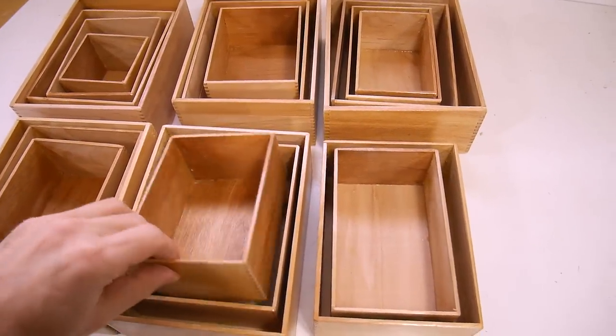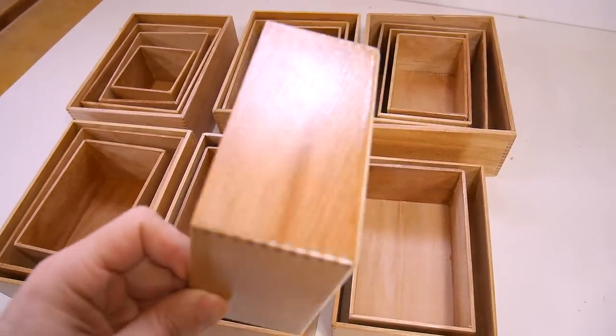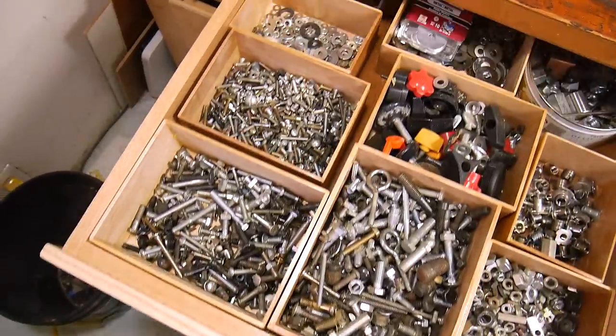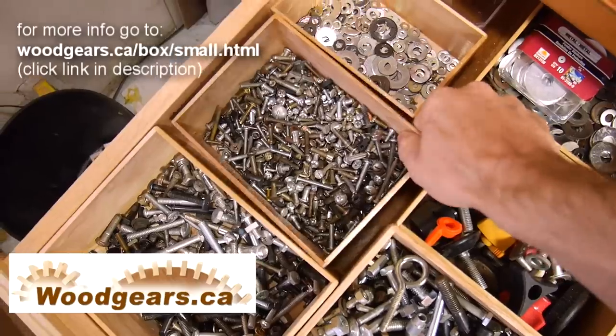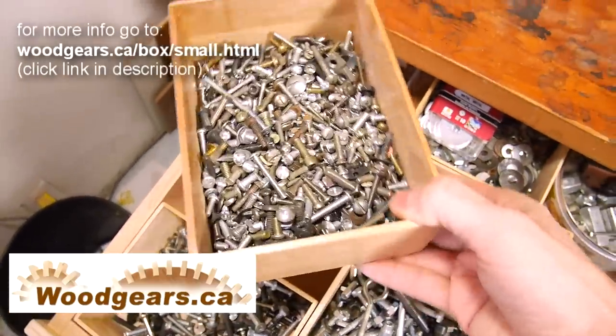Got 19 boxes all done, and I also put 2 coats of varnish on the outside to make them look nicer. The situation in my machine screws drawer is now much improved, and even though these boxes have very thin walls, they're quite sturdy enough to pick up by the corners.